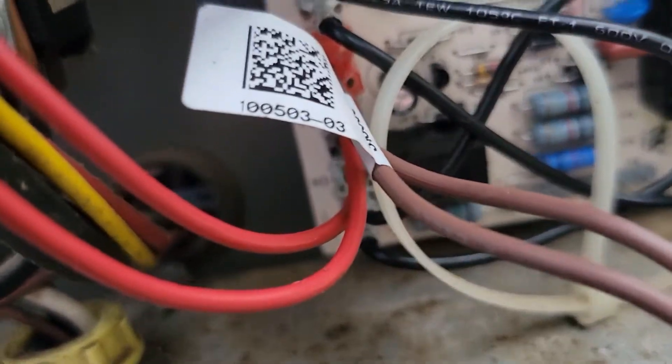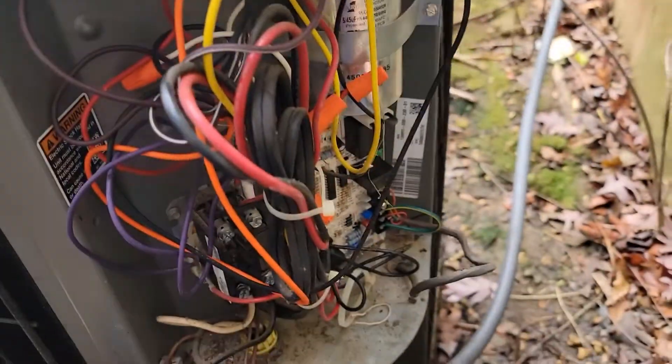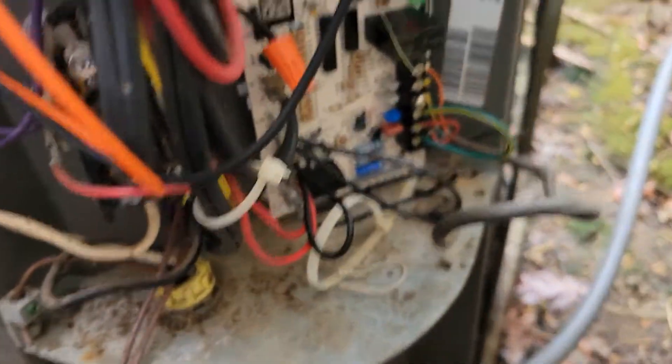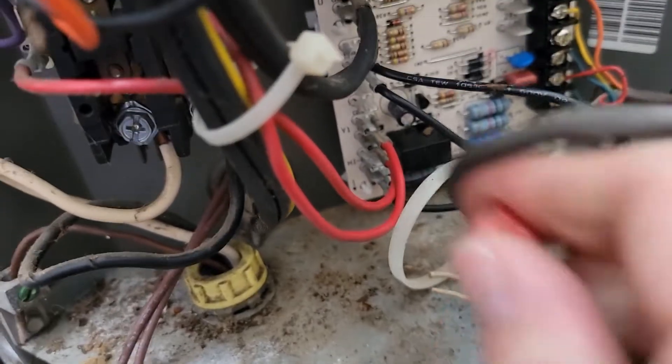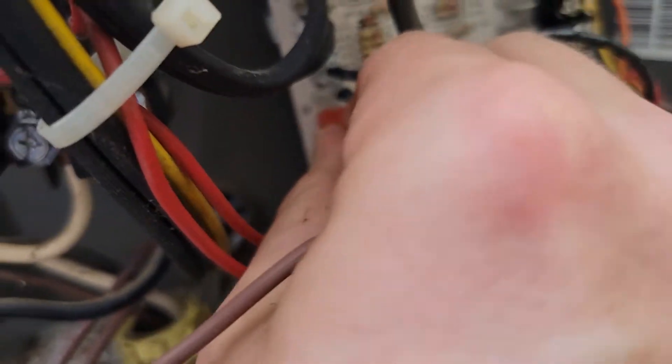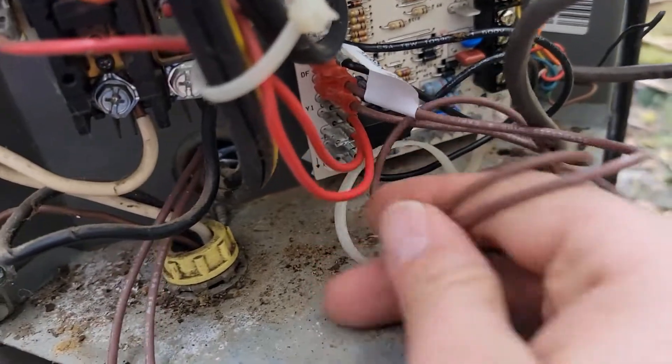Let me show you how to do this. See that there where it says test? We're going to short those pins. I've got a jumper where the defrost thermostat was connected. Now I'm going to short the test pins — going into defrost. Outdoor fan should shut off, reversing valve should switch, and that's how it works. Now taking my jumper back off and putting my defrost thermostat back in the circuit where it needs to be.